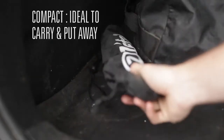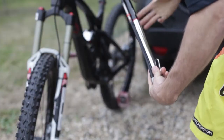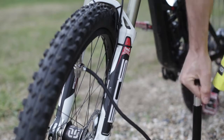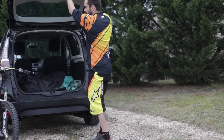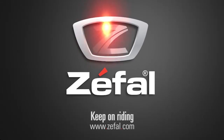Ideal for adjusting your pressure before a ride. Easy to carry, the Profil Travel will follow you everywhere. Inflating tires becomes a pleasure. Thanks to Zephal, keep on riding.